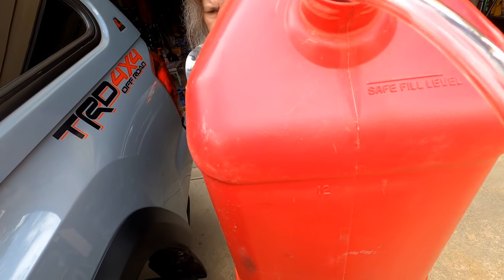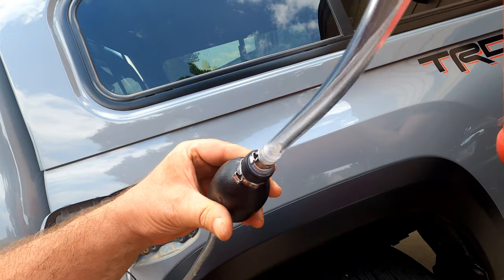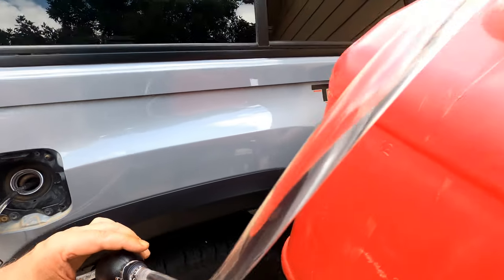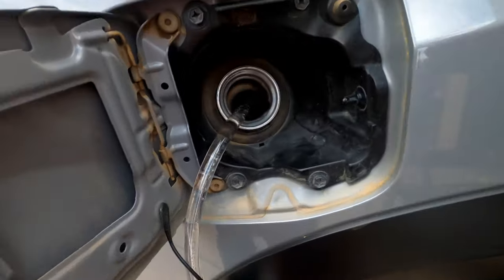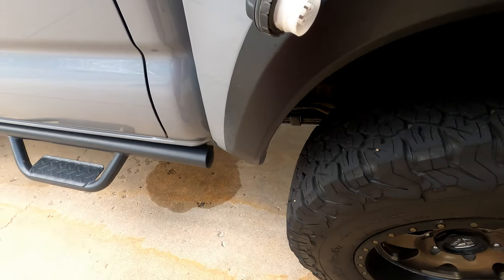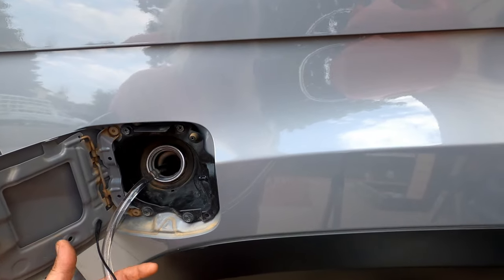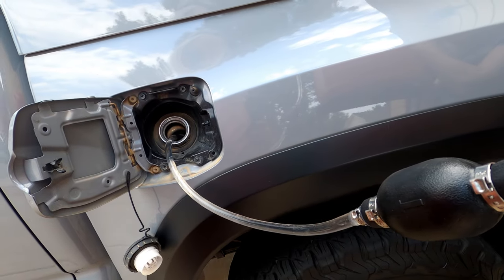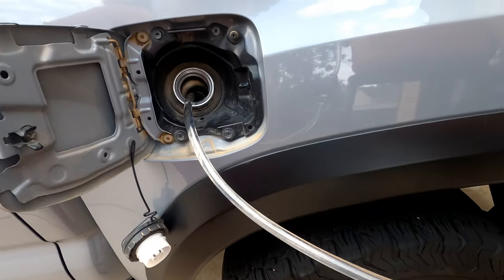It's pointed the right way because there's an arrow. It's starting — there, it's bubbling now! Let's see how fast this one does compared to the other one. The other one was super fast but you couldn't control when to turn it off — that's what I didn't like about it. That's not gas, that's water from when I washed my truck. But it's working now!